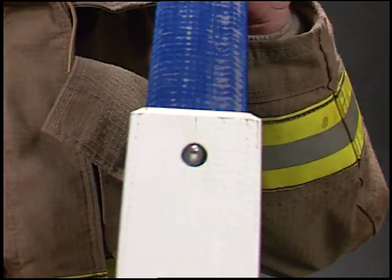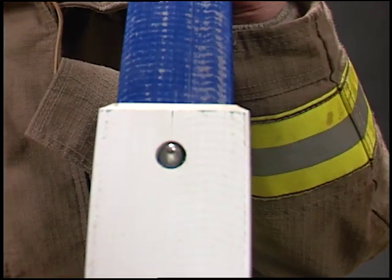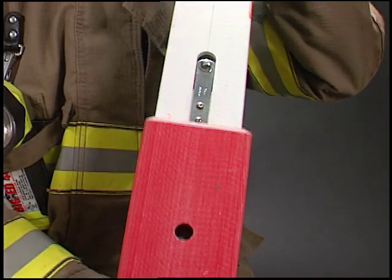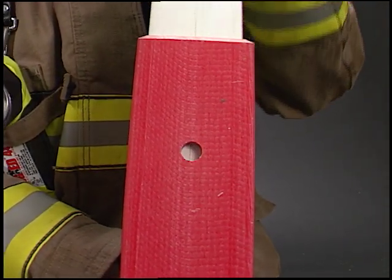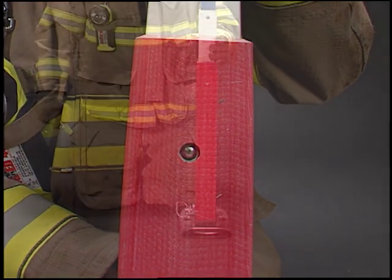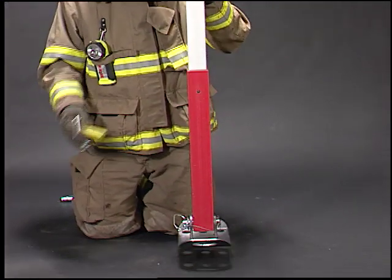Telecrib strut interlocks are an important safety feature that align the pin holes and prevent overextension of the strut. Normal care should be taken not to slam the struts out against the interlocks. You should not carry the struts supported by just the interlocks.